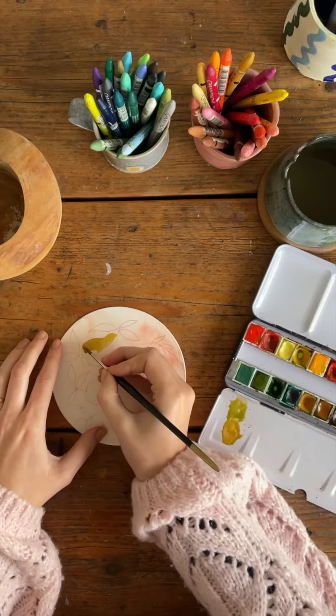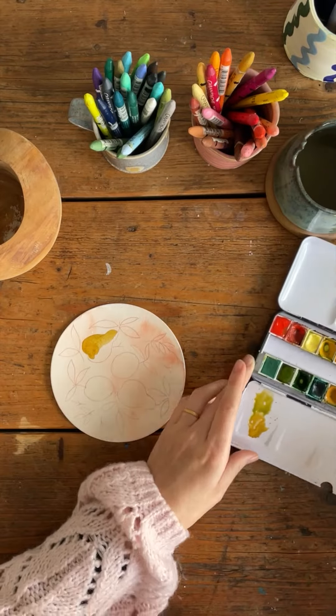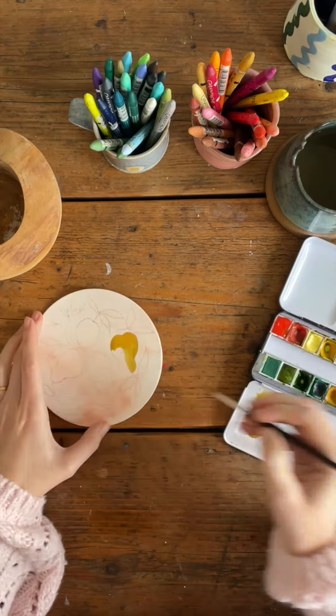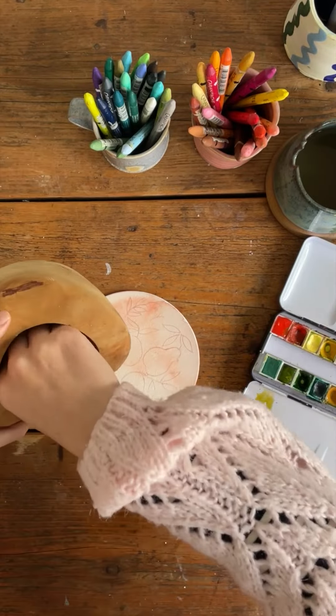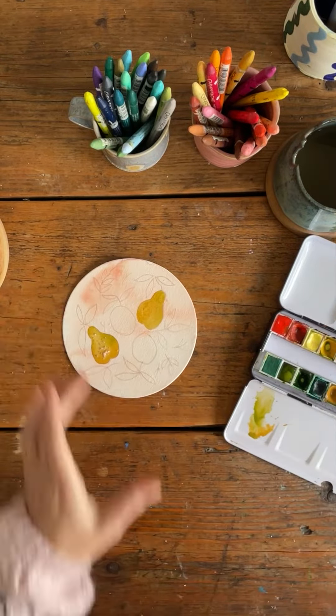Now I'm filling in the details using watercolours and using a wet-on-wet technique so the colours blend into each other. While the paint's still wet, I'm going to sprinkle sea salt on top, which gives a really beautiful effect on the pears.